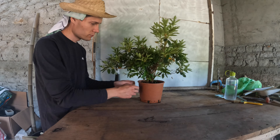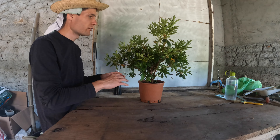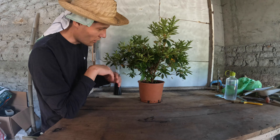In this video I'm going to be working on this azalea which I just bought a couple of months ago. I just wanted to let it flower first because they are beautiful, and it's an okay time to repot them after the flowering, so that's what I'm going to do today.